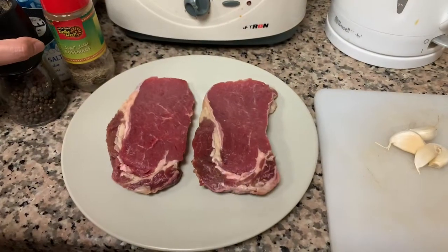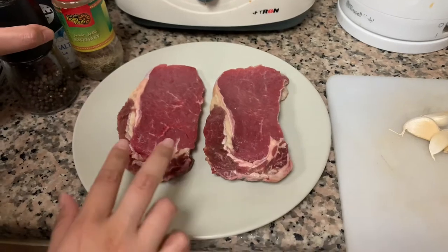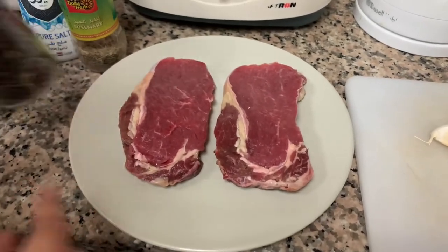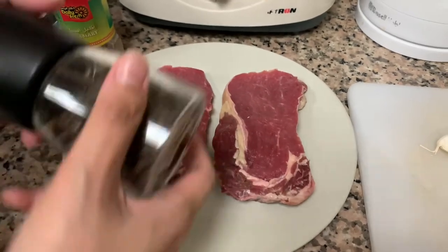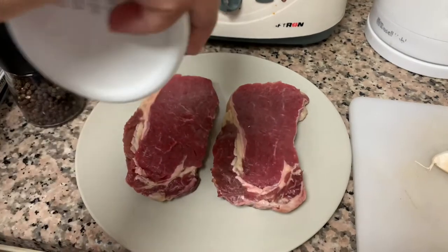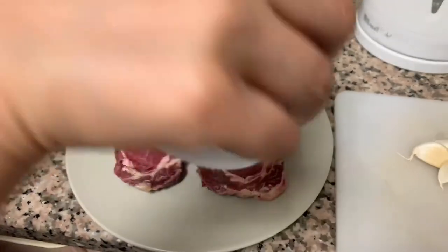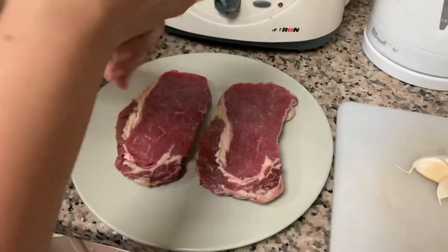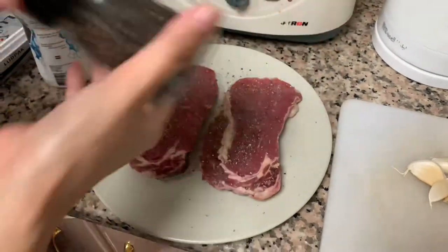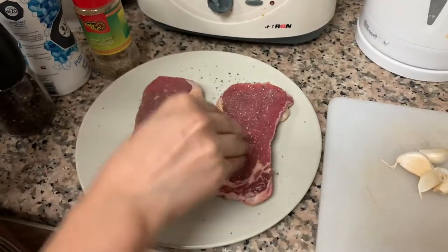Today we're going to make a pan-fried rib-eye steak. This is a Brazilian steak we got from Carrefour. We're just going to salt it and a little pepper, and we do the same on the other side.